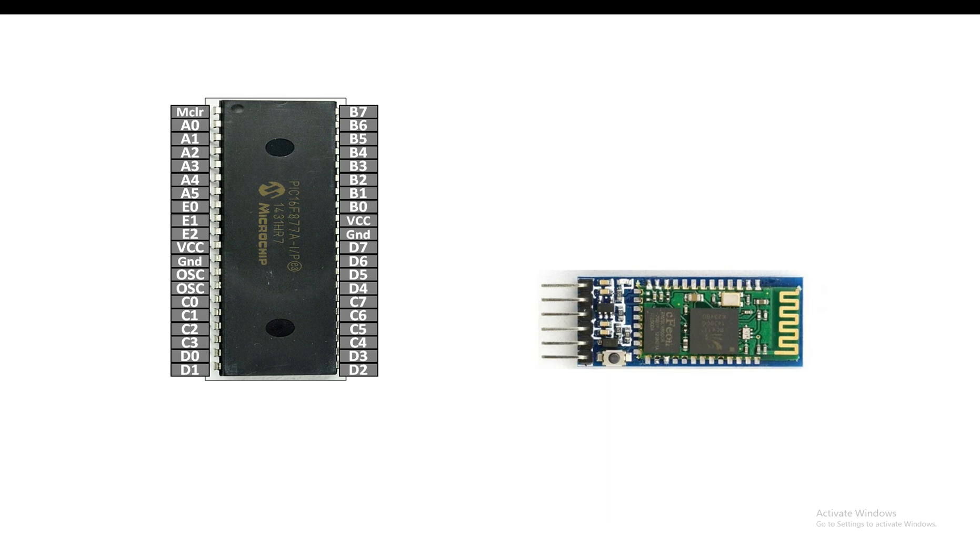The HC05 has a button as well. The bottom-most pin is the enable pin, then we have VCC, ground, TX, RX, and the state pin. This enable pin is also known as the key pin. In my previous video I showed you how to change the default settings of the HC05 module using a USB-to-TTL device — I'll share the link in the description.